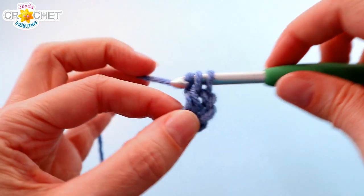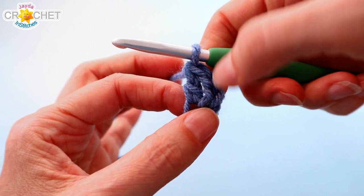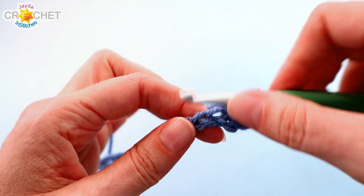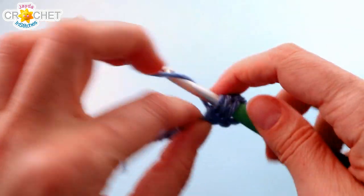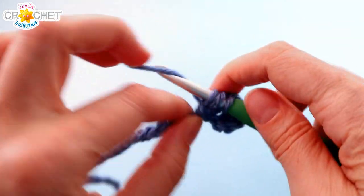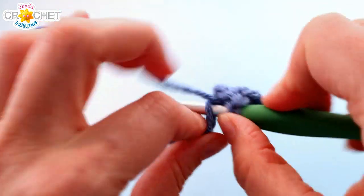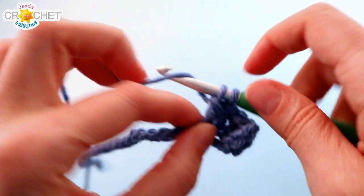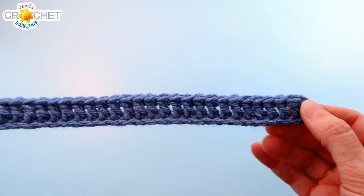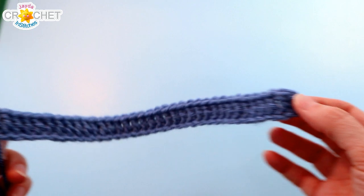That little chain 3 turn — these 3 chains — counts as a double crochet, but only for row 1. You're going to double crochet into each chain all the way back. That chain 3 counts, so in total you will have 36 stitches at the end of row 1. At the end of every row you will have 36 stitches — every single row in this block is 36 stitches, and that includes the little turning chains.